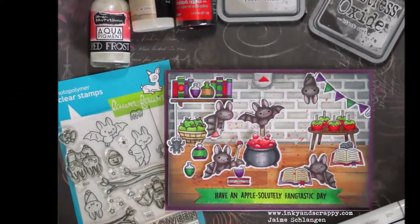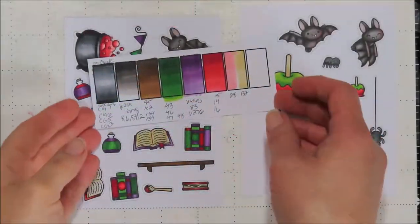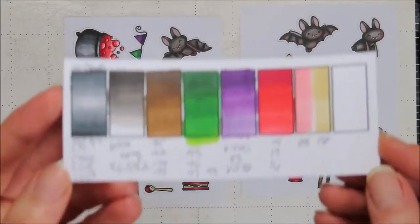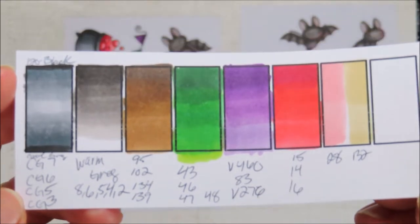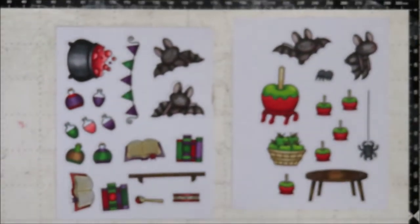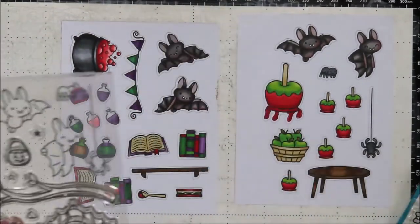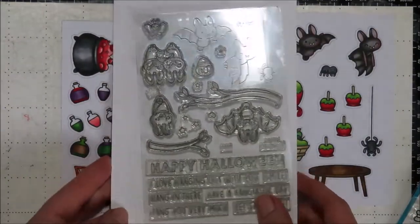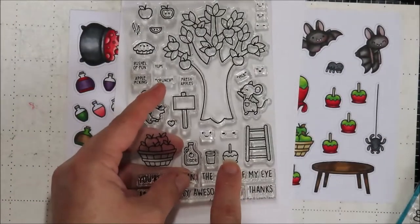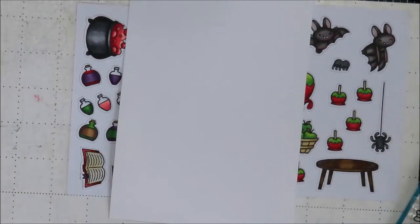Hello, Jamie from Inky and Scrappy sharing with you today a fantastic candied apple card featuring some old and new Lawn Fawn, for a fabulous five YouTube hop and giveaway — more on that in a little bit. I'll share my color guide on my blog if you're interested in the colors I use today. I brought in the old Candy Apple stamp set, the Fantastic Friends stamp set, the new Absolutely Awesome stamp set, the Crafty Friends stamp set, and the Fantastic Friends add-on as well.